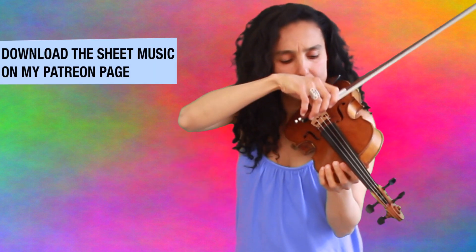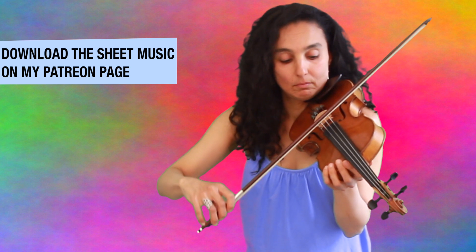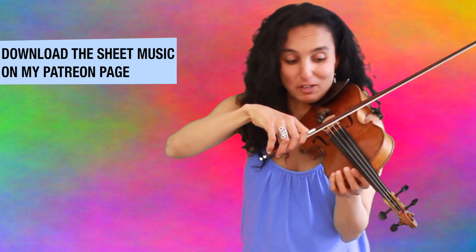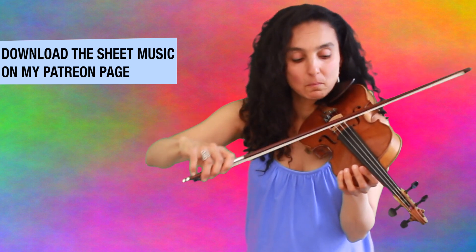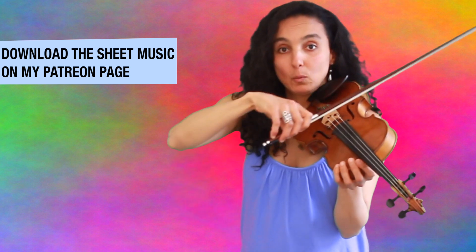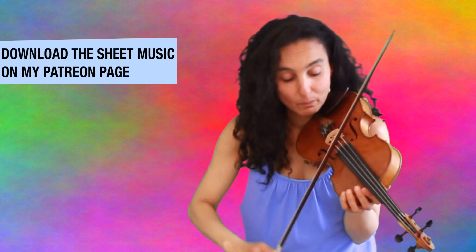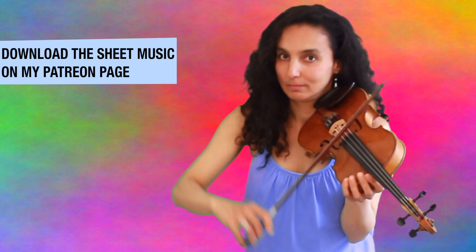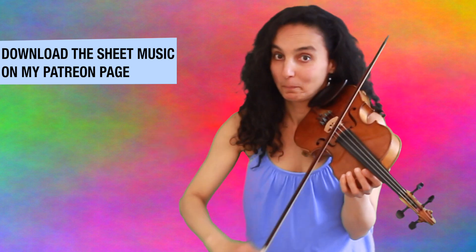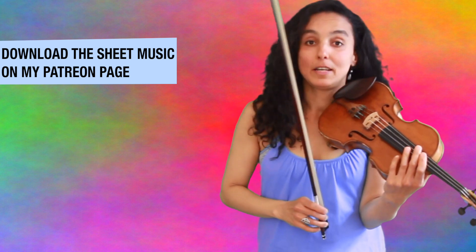Keep practicing on open strings, simply G and A. At the beginning you will hear the string in between, which is the D string of course, but at some point you will get faster and you will hear it less and less.